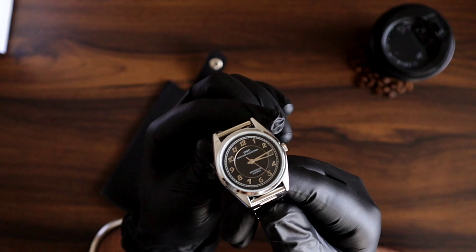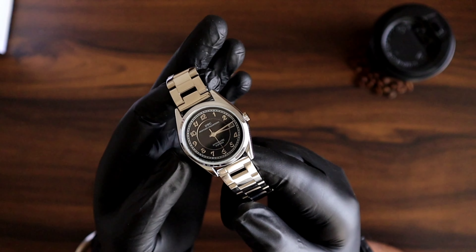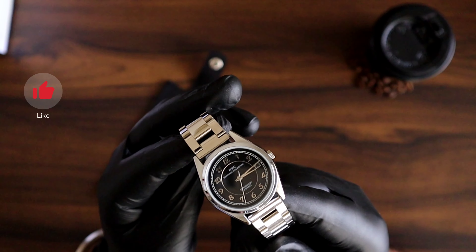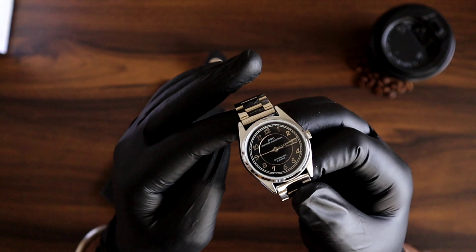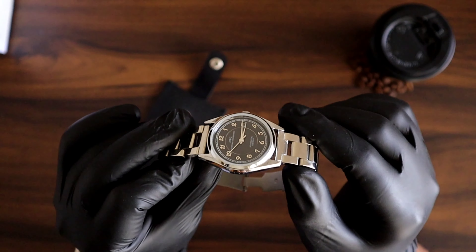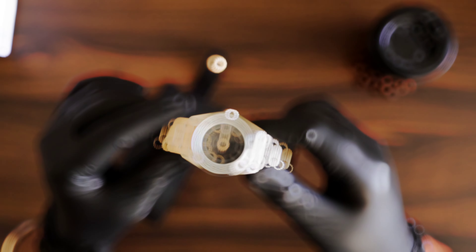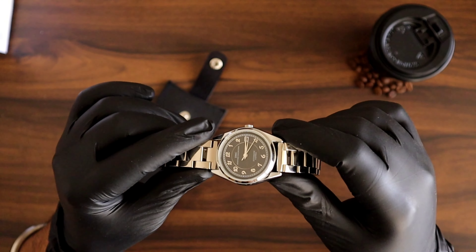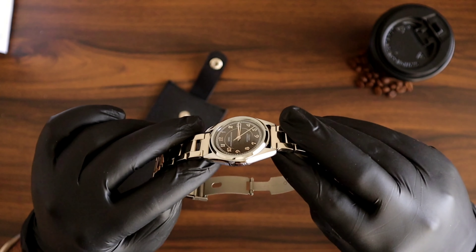This watch is powered by the same movement as the Everest model — that is the Citizen 8200 — which is a refurbished one. During the launch promotions of this watch, DWC confirmed that this will be their last model with this refurbished movement. Like the Everest, this watch also comes with a transparent case back which shows the movement very beautifully.